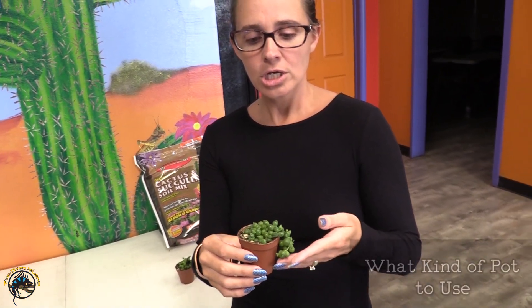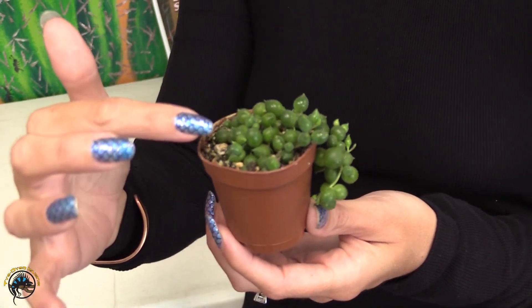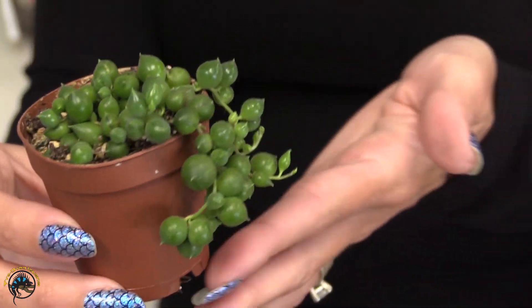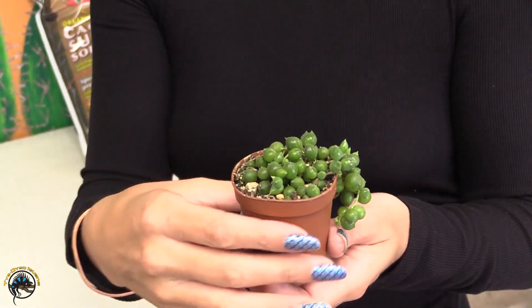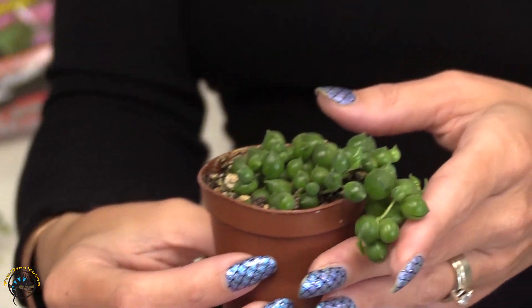The big thing with the String of Pearls is they have a very short and delicate root system, so you don't want to do any pots too big. You want to make sure the pearls are actually level with the pot — the ones closest to the roots — and then they will start to grow down and hang from the pot. When you repot, only go about one to two inches bigger because the roots don't like a lot of moisture, otherwise you'll get root rot. They like to be a little crowded.